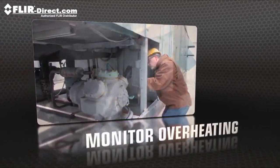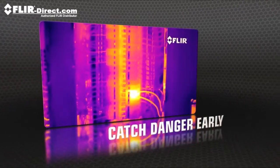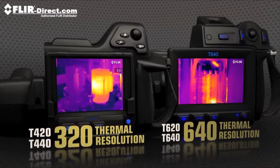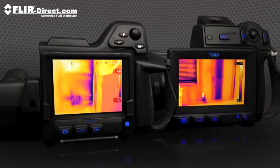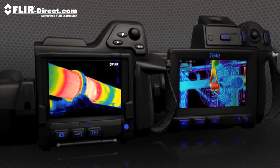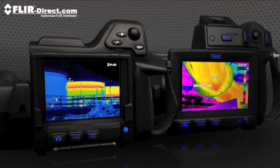Perfect if you're a thermographer booked with detailed inspections for predictive maintenance, energy performance, or building diagnostics. With a choice of 320 or 640 thermal resolutions, only T-Series captures such vivid shots so effortlessly. Crisp images that help you find the heat signatures of hidden problems and collect more accurate temperature measurements.